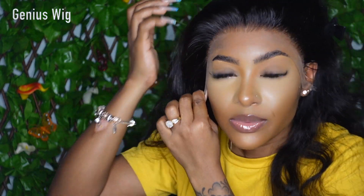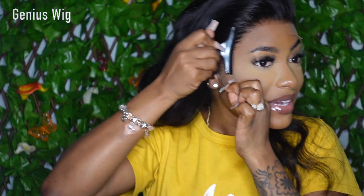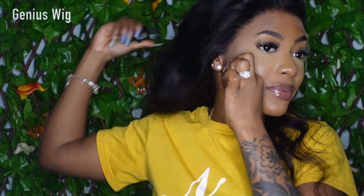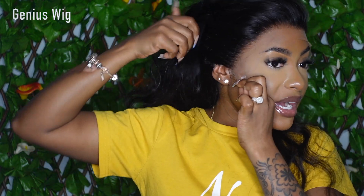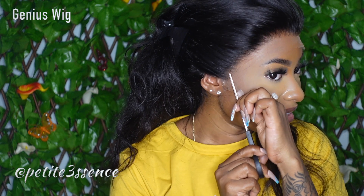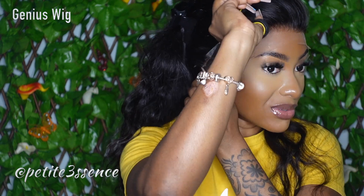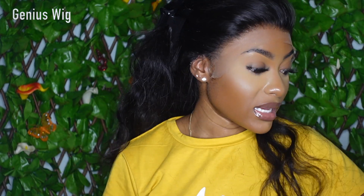You see, with this kind of lace as well, you don't necessarily even have to use adhesive. I do have a beginner-friendly video up where I did the installation without any adhesive at all. So yeah, you could definitely wear and wrap this lace without having to use any adhesive.